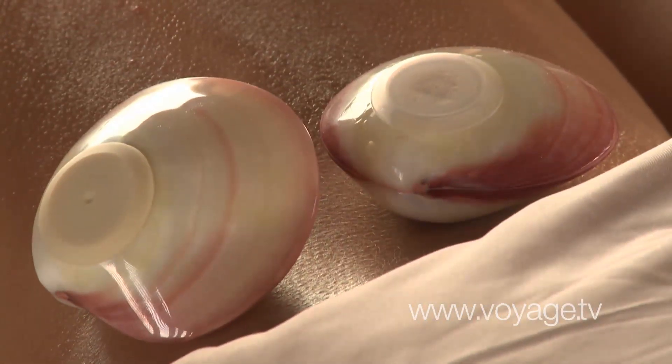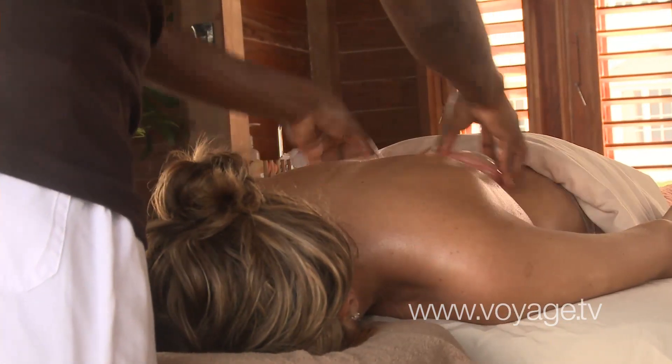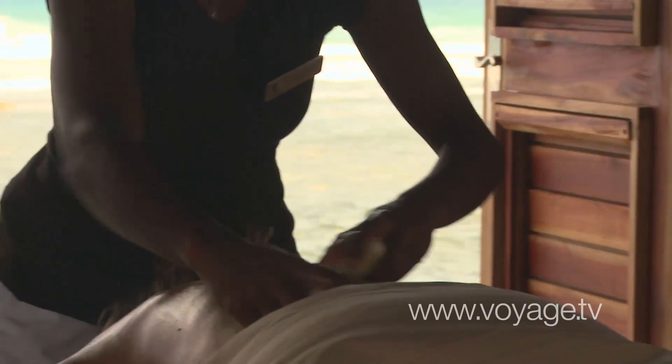One of the reasons why we choose to do the seashell massage on the beach is because we have the ocean. It promotes relaxation, it increases circulation, and it also alleviates muscle pains and spasms.